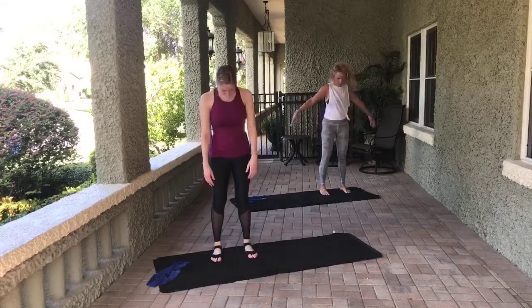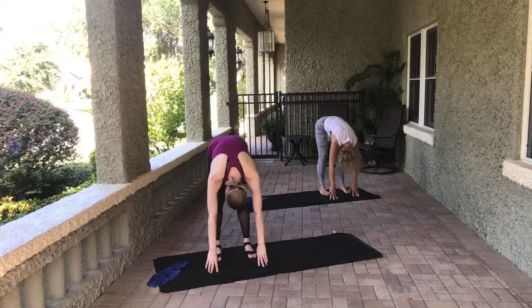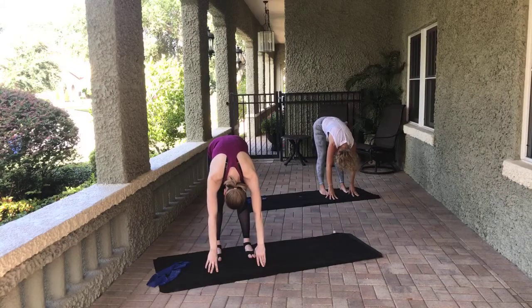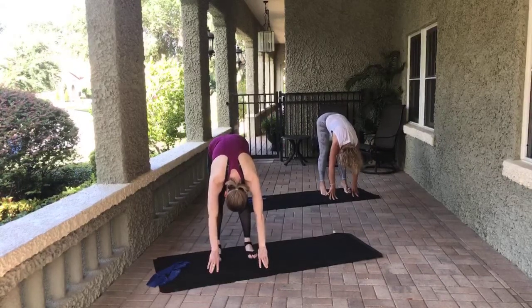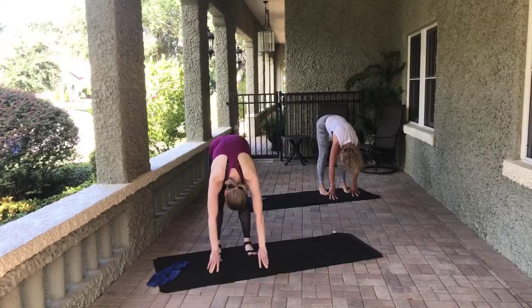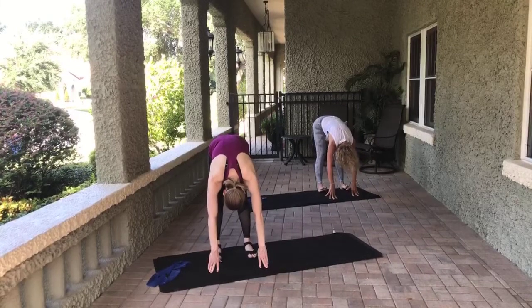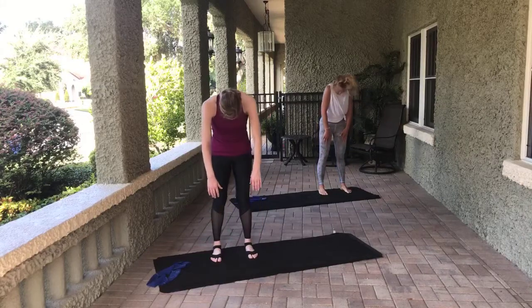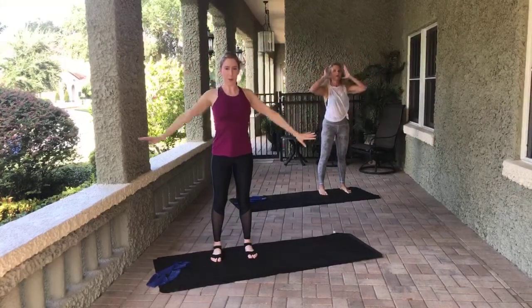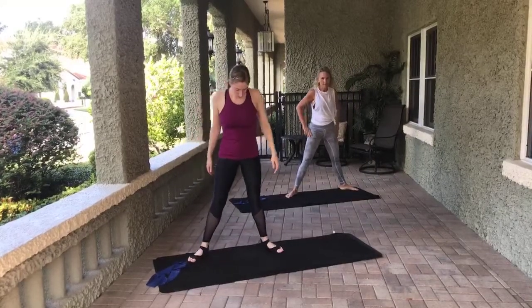Those arms come up overhead. Big breath. We dive down towards that mat. Hang here for a second. As we do this, really think about pulling the abs towards the spine. Then we're going to rock from heel to toe. When we lift those toes, we're lengthening the back of the legs — you may feel this in your calves or hamstrings. Five, four, three, two, one. Come through center and roll up to standing one vertebra at a time.